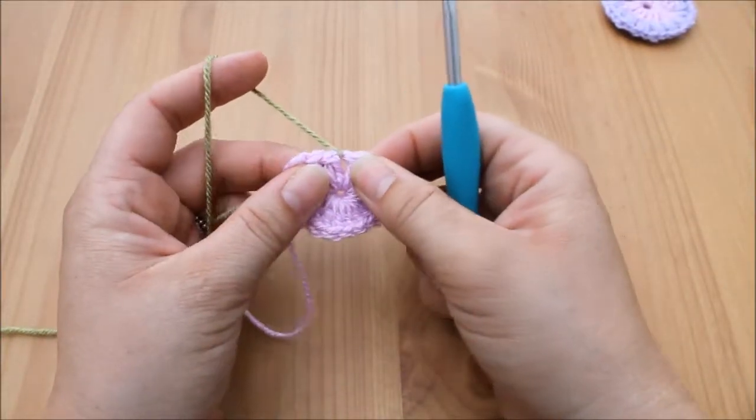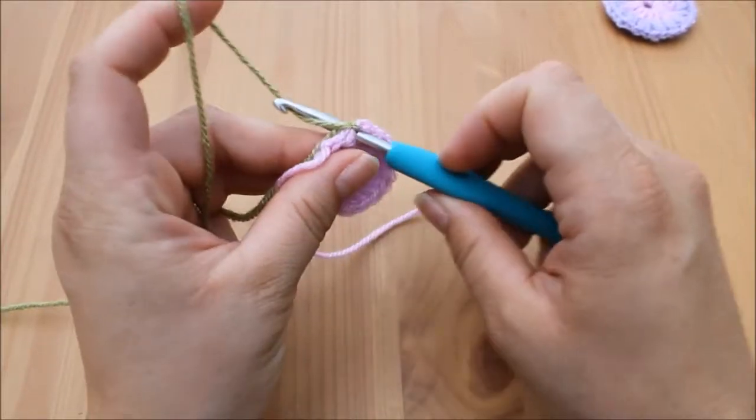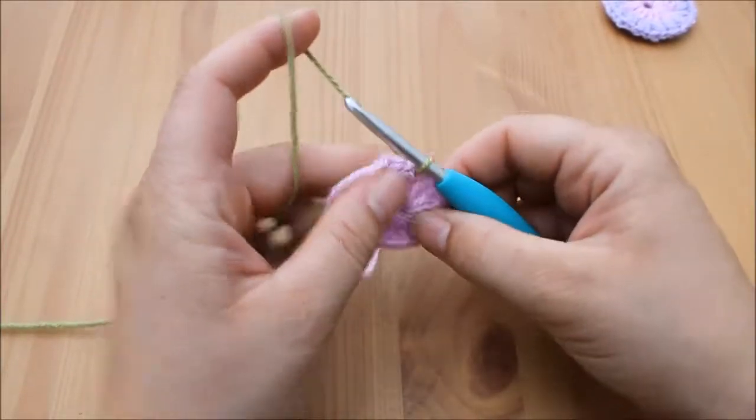When you've attached your yarn, you need to insert your hook into that space, yarn over, and pull up a loop.